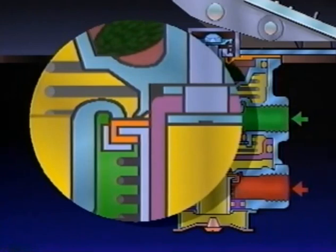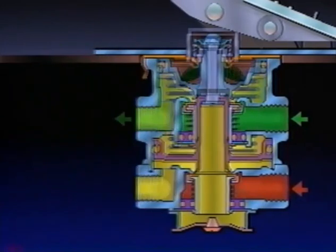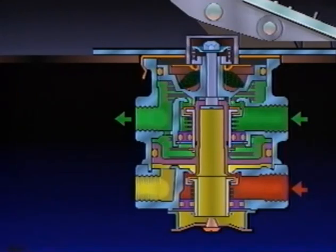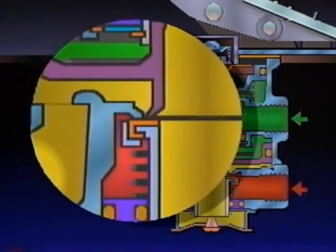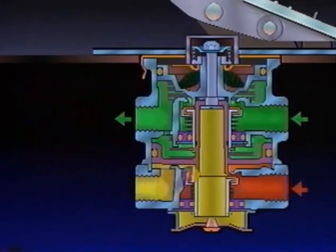As the exhaust valve closes, the primary inlet valve is moved off its seat, and air from the primary service reservoir flows out the primary delivery port. Air from the primary delivery passes through the bleed passage and enters the relay piston cavity. Primary delivery air pressure moves the relay piston, which incorporates the exhaust seat, and closes the secondary exhaust valve. After the secondary exhaust valve closes, the secondary inlet valve is moved off its seat, and secondary reservoir air flows out its delivery port.